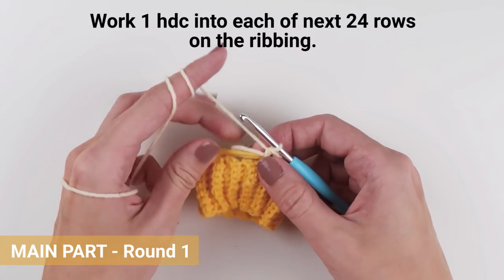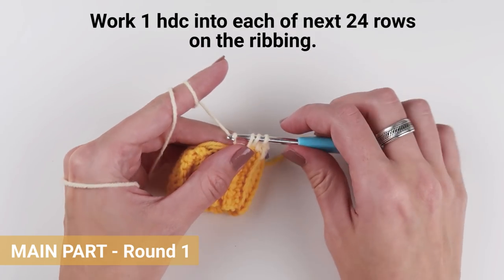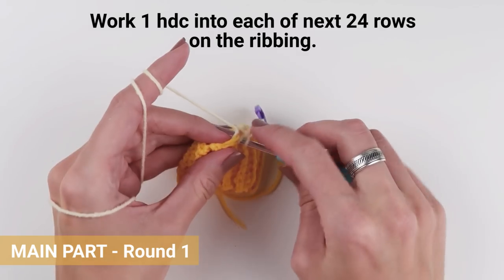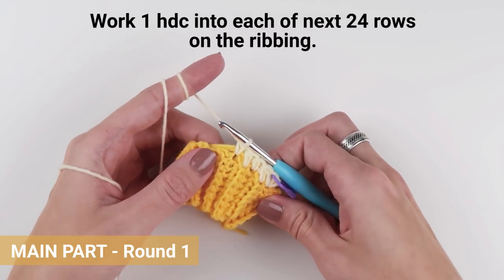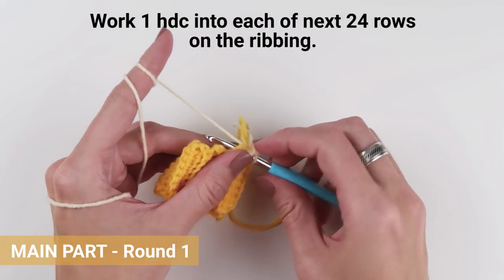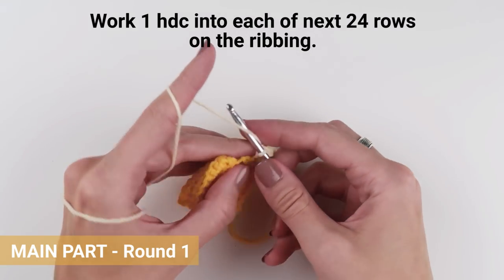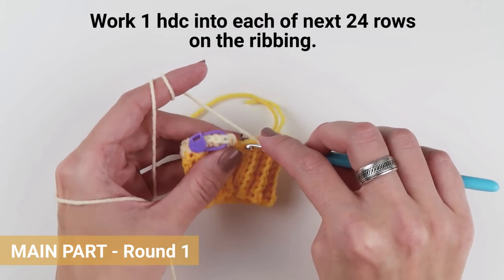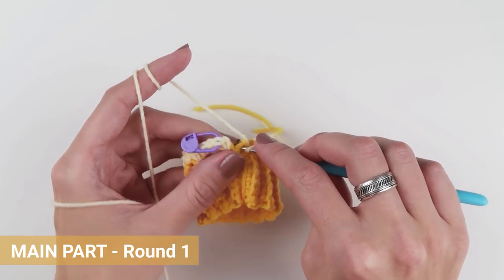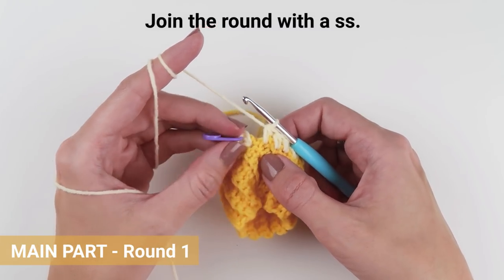If you needed a larger ribbing and added extra rows — let's say five additional rows to fit the circumference of the wrist — you would add five additional half double crochet stitches into your first round, one for each additional row, ending up with 29 stitches in total. Now that you've finished your first round, join the round with a slip stitch.